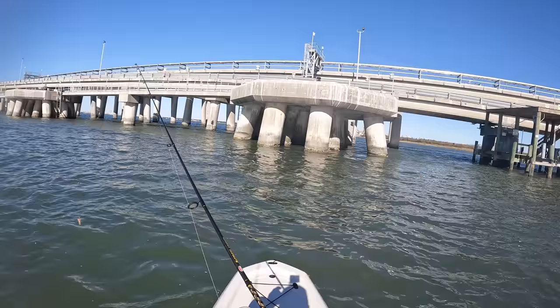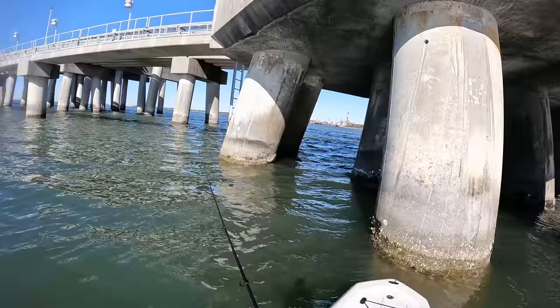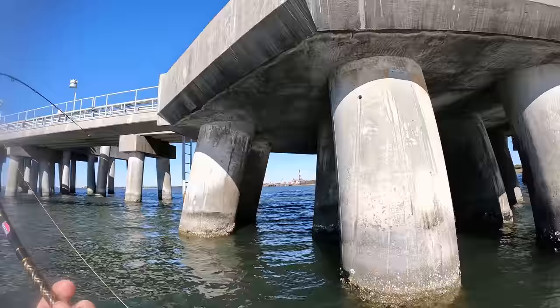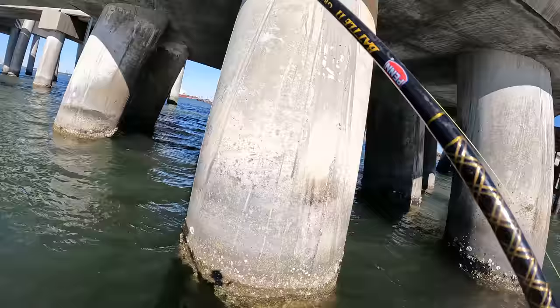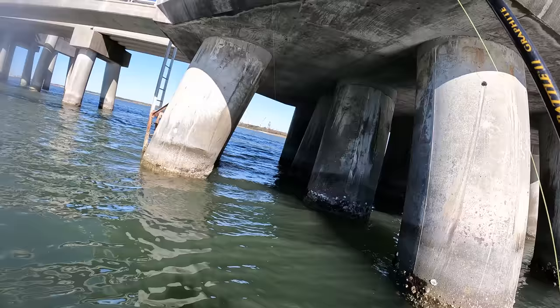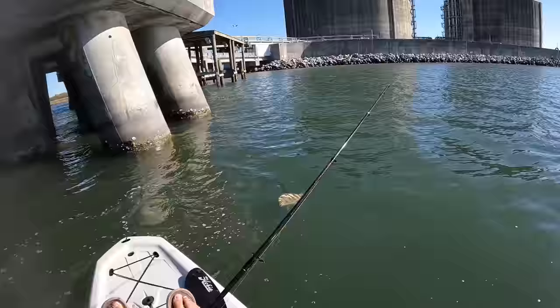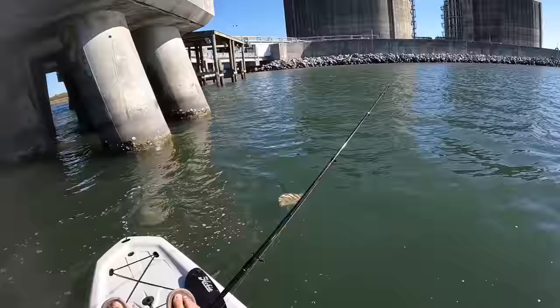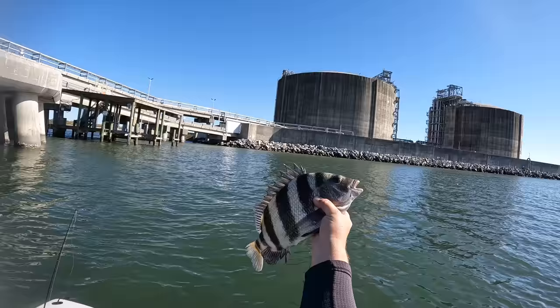I think if I can pick up three on the fiddler crabs in one area, I'm going to swap over to the Cranky Crab and see if we can pick them up. He's on! That feels like a decent one. I think he's got me around the pylon. Get off from the pylon — reverse! He's on the pylon, dang it. He's off the pylon, still on it. I'm definitely going to have to change my leader out after this one. Boom — that is sheep's head number two. Not as big as I thought. He was wrapped up around that pylon. I know he frayed up my leader pretty good right there.